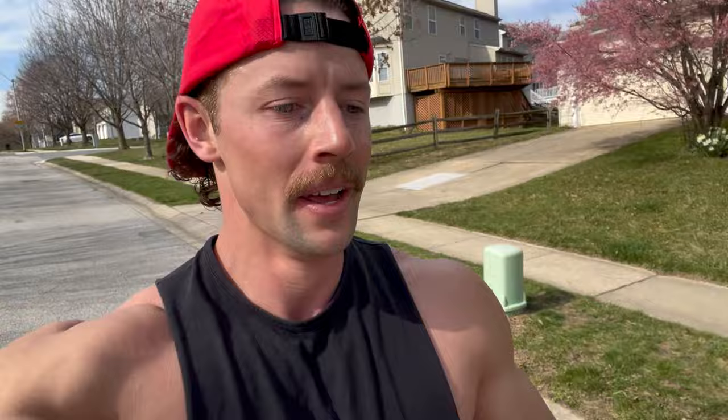Two miles in, running at a 10:45 per mile pace. It's warm and humid, kind of struggling, but we're getting it done — first run in like two weeks, so it feels good to be back out hitting the road.